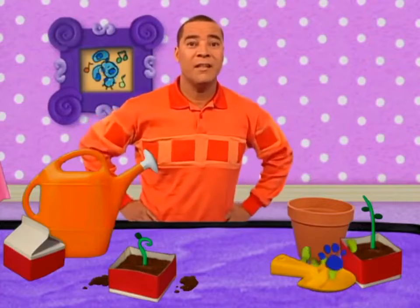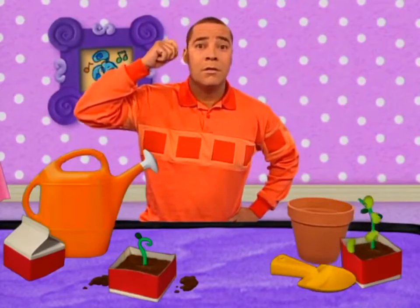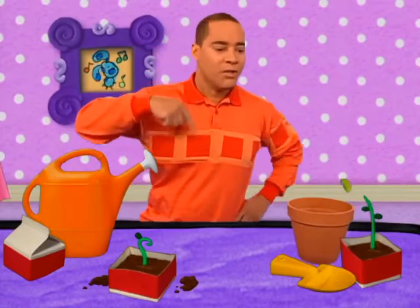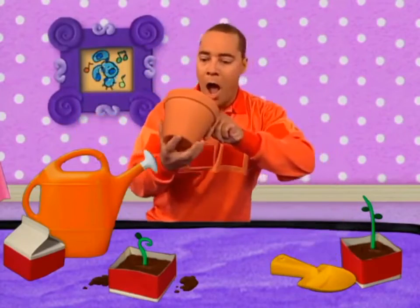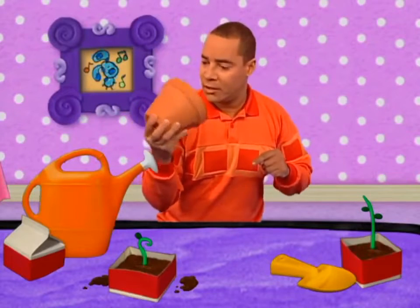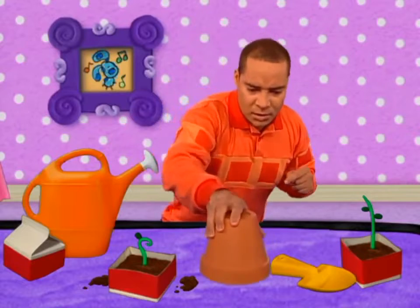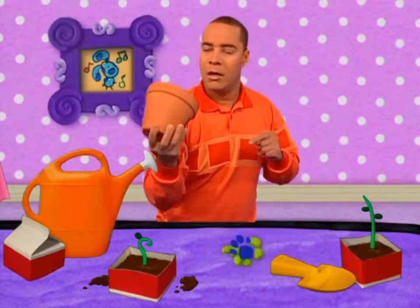Well, I can't see it. Where? In the pot! In this pot? There's a clue in this pot? On these... beans?